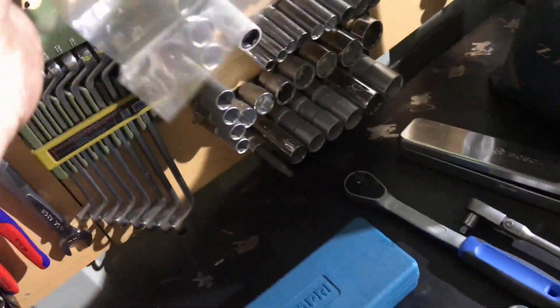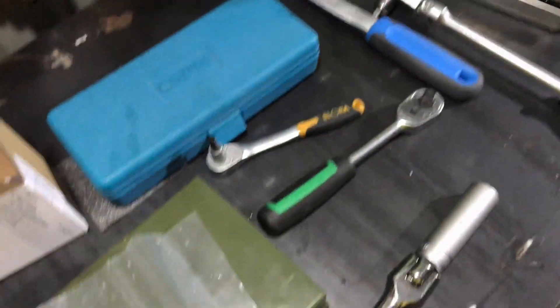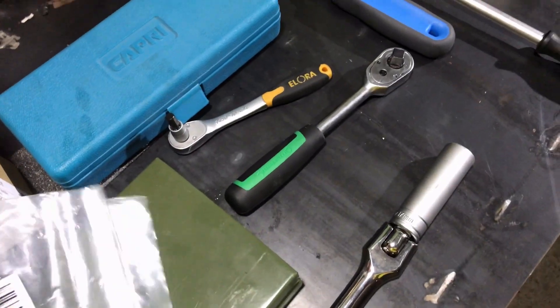I recommend using a swivel pad and a ratchet to do this job easily. Here are the new bushings which I ordered from Germany — here they are, two of them.